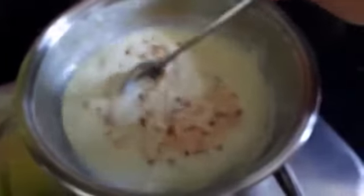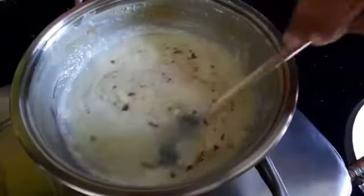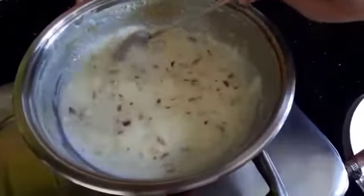Now I am adding dry fruits to it. I have crushed them very small and now I am switching off the stove. I let it cool for an hour or so and then stuff the kulfi milk into the mango.